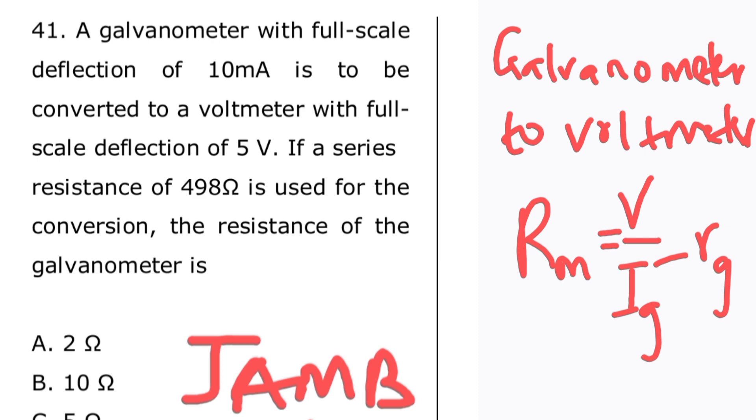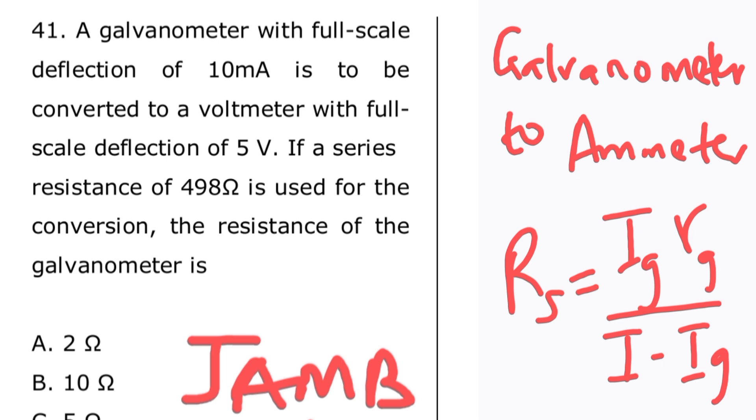Let me also write the formula for the shunt resistance — that's when you are converting a galvanometer to an ammeter using a low resistance shunt. Here is the formula for galvanometer to ammeter conversion.